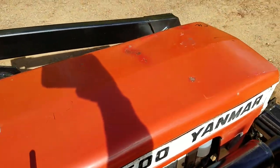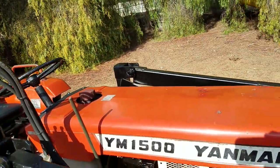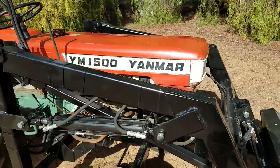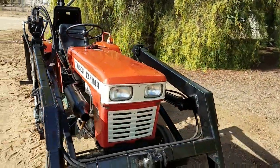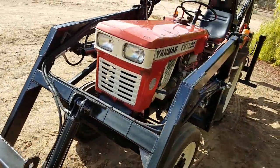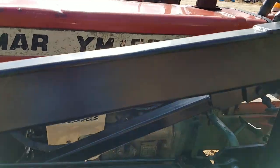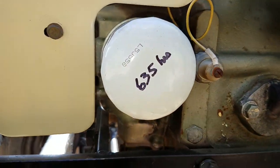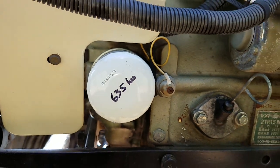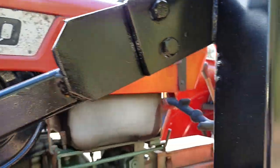A couple of little dings in the hood. Really nice shape. It's had a little bit of cosmetic work on it but not much. It's got the four foot bucket on it. The big thing about it — the tractor's been completely serviced. No oil leaks at all. You can see the oil filters. The oil's only got an hour on it.